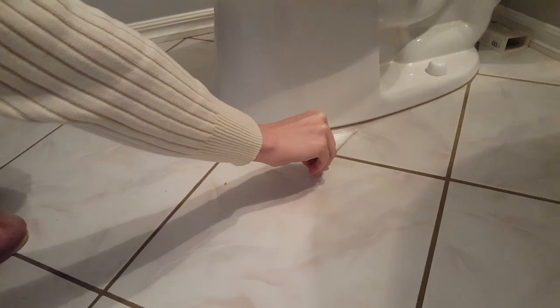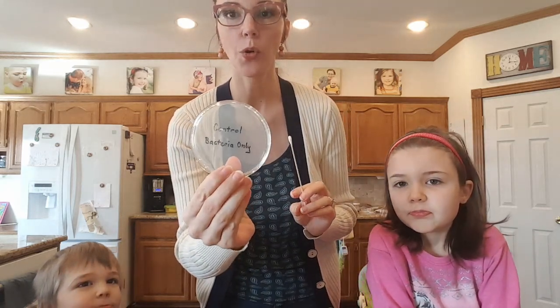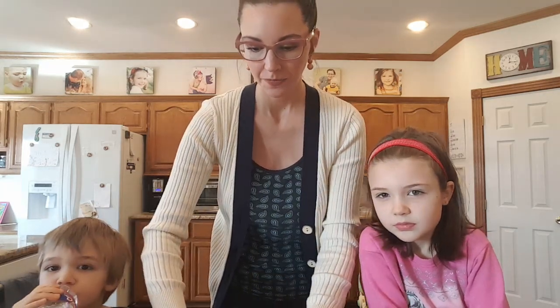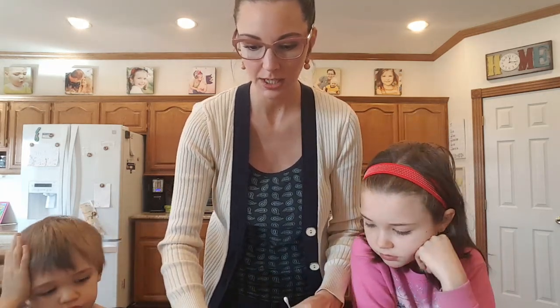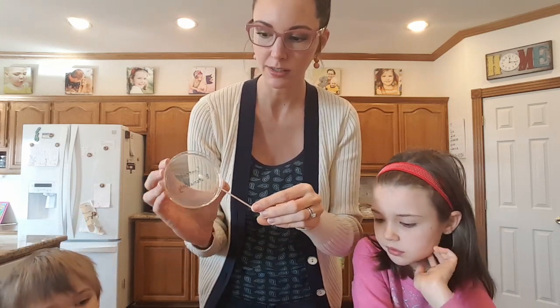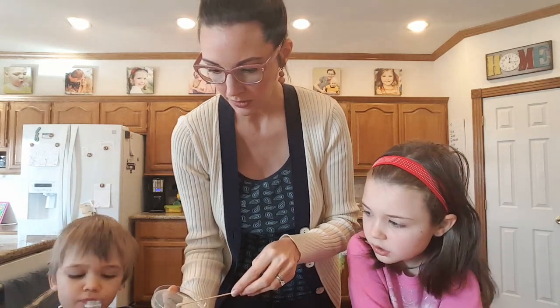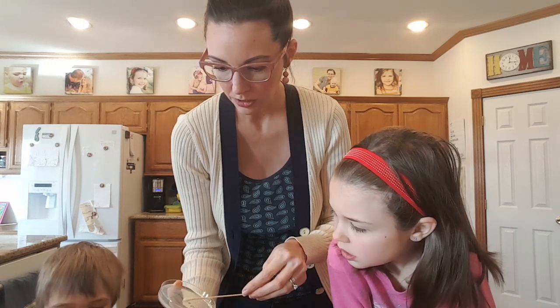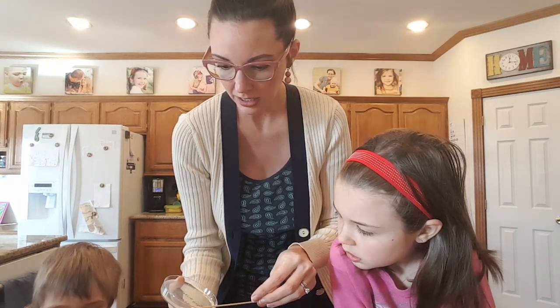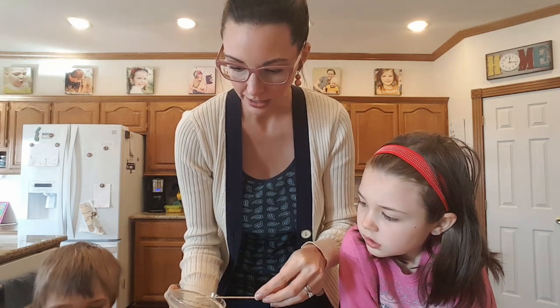Now we are going to go wipe it on our petri dish. We have our petri dish here — it is labeled on the bottom. This is our control and we are only going to grow our bacteria in here. We are going to take this and wipe it all over the surface. This is a growth medium on the bottom. I am going to put this in the middle and then bring it out to each side, like you are drawing a star.